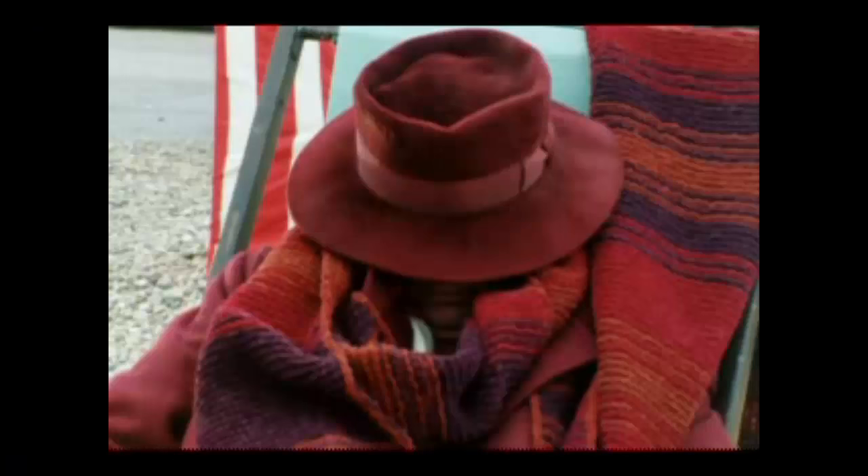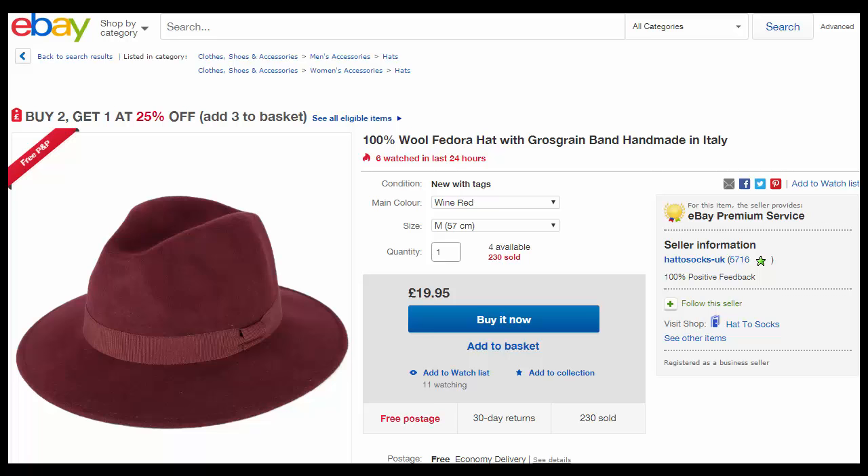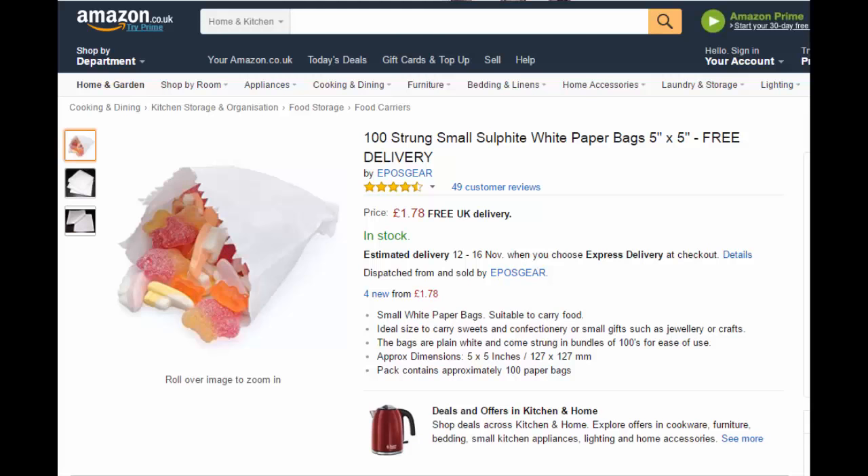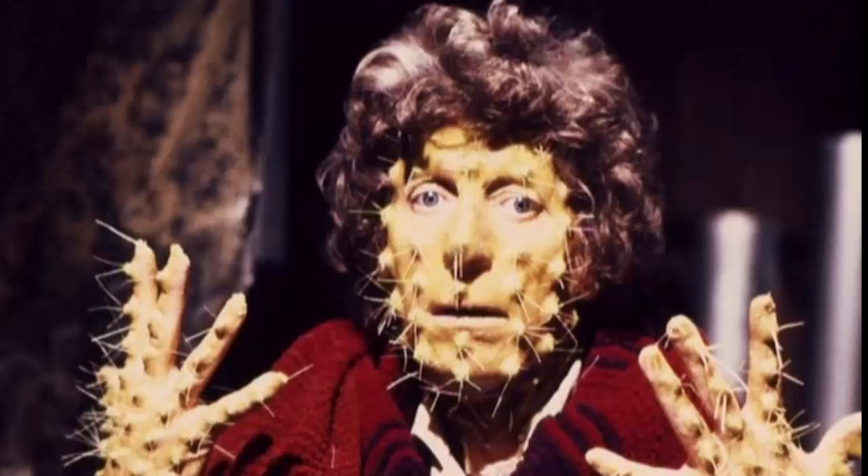Hat: this isn't so important, as the burgundy fedora was only really seen in one story, The Leisure Hive, but if you're a completionist, then go for it — just search for burgundy fedoras or red fedoras on eBay. And last but not least, the jelly babies. You knew what was coming. Pick up some jelly babies from your local supermarket, pick up a few bags, and off you go. And please don't turn into a cactus — just saying.